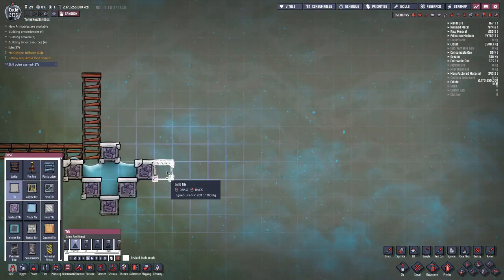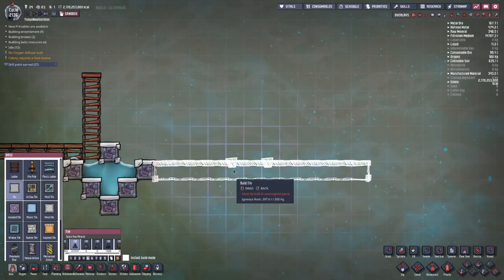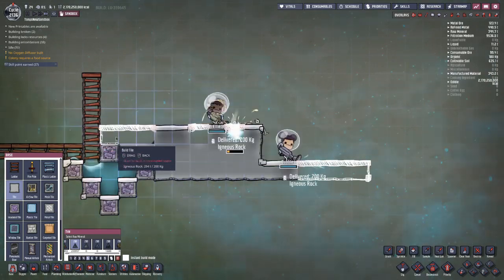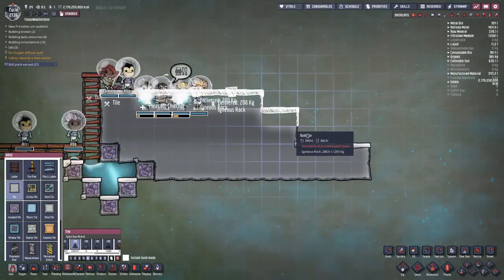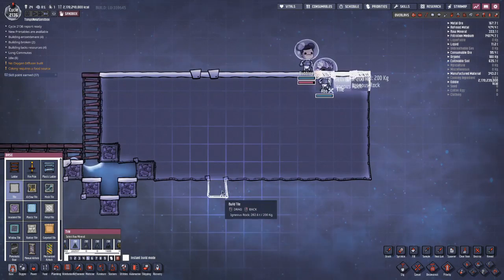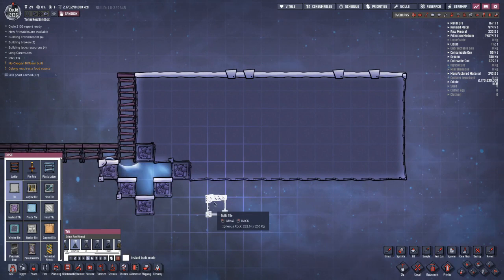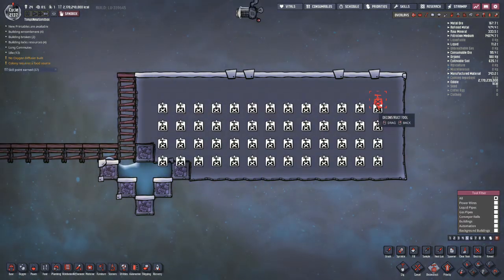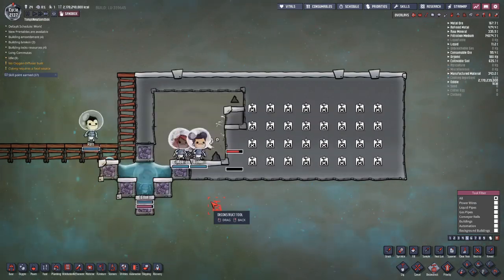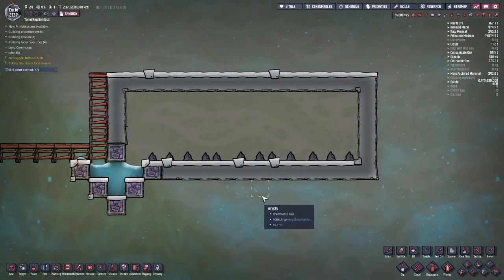This way of making a vacuum is probably my favorite kind. I'm just going to build a block of tiles that's the size and shape of a room that I want to make a vacuum. Alright, now that's done, so just hollow it out. And that's it — the vacuum is done.